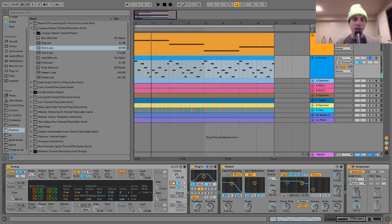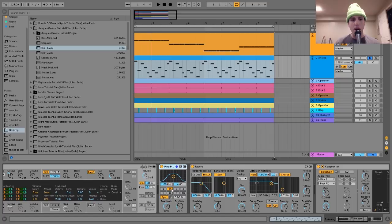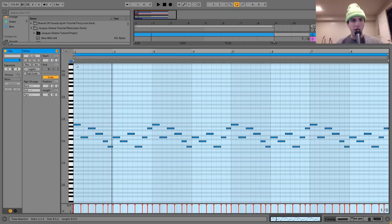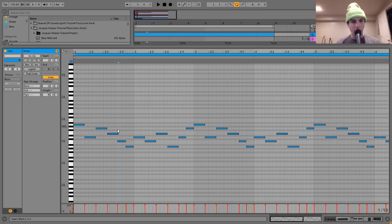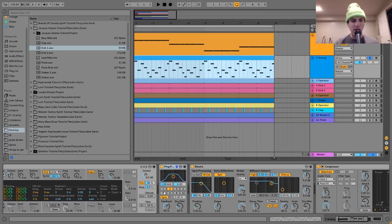The vibrato helps to bring it to life and give it more of that analog synth kind of feel. After that, I have a bit of ping-pong delay on eighth notes. The reason for that is this lead is playing a pattern mostly focused around 16th notes. I wanted to give it a delay time that would fit a little bit differently, as opposed to just falling in line with the pattern — adding a nice kind of rhythm to it. That's why I have it on eighth notes.